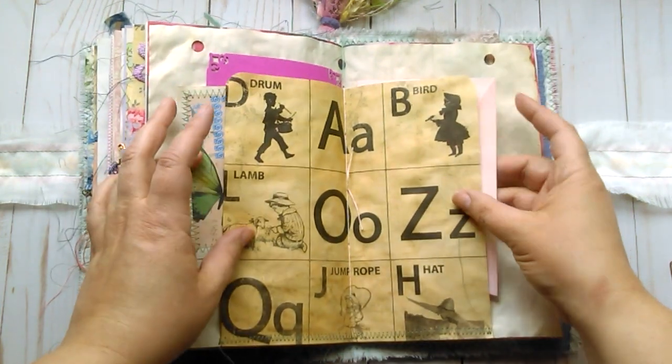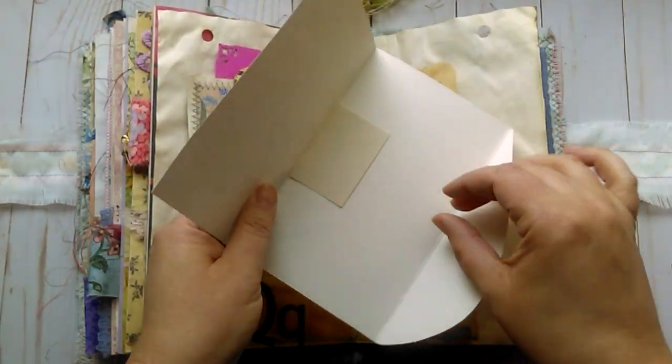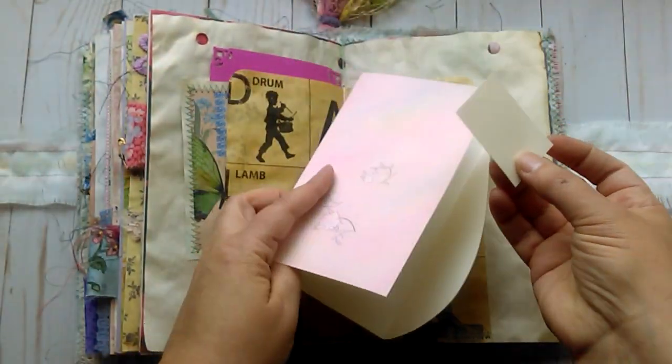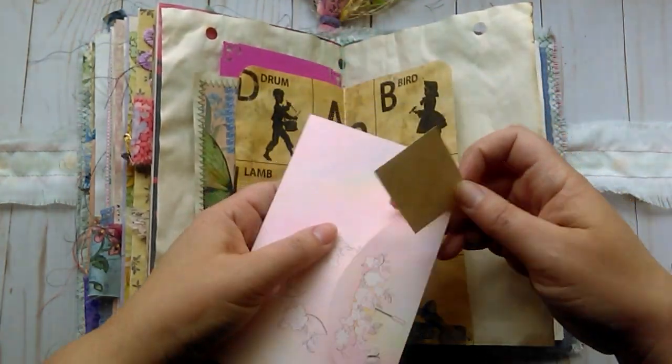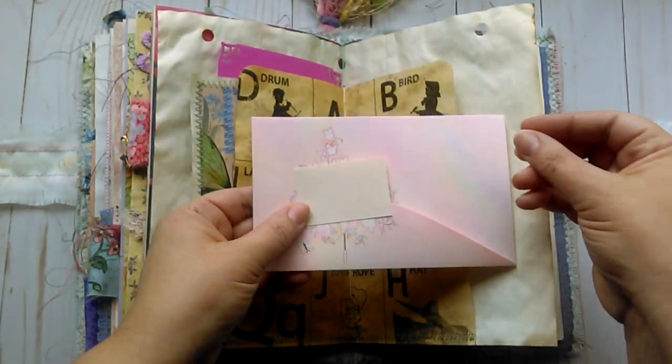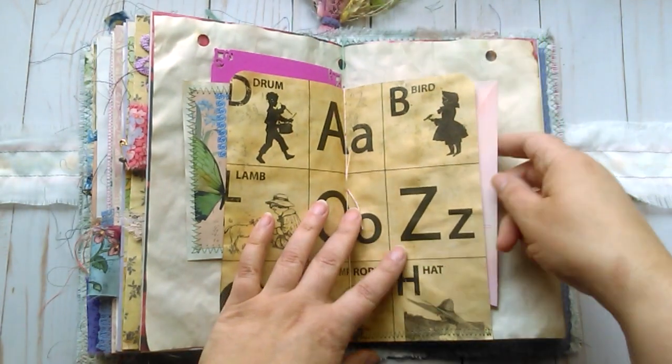I did a double pocket in the middle of this signature. This is another one of those vintage postcards. This one has an umbrella sticker on it that you would use as the seal. And they are made for coloring, decorating.